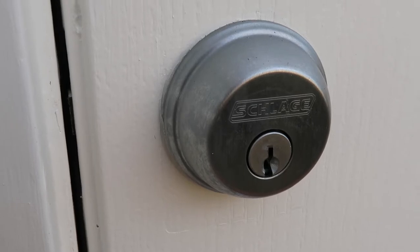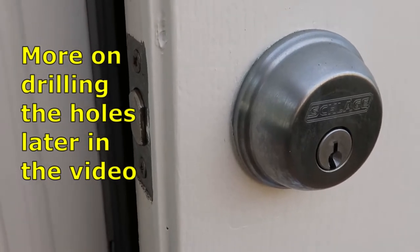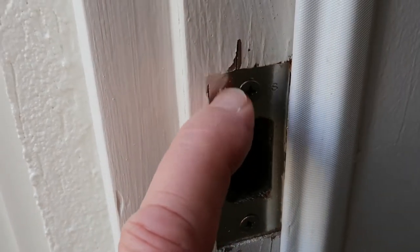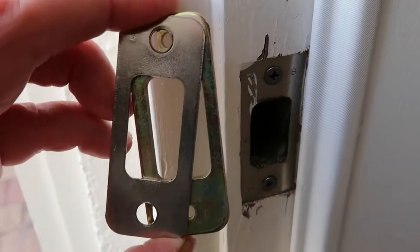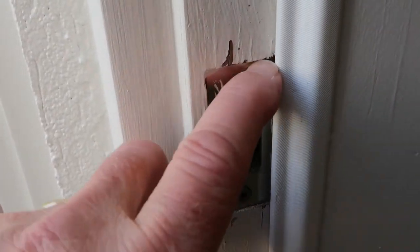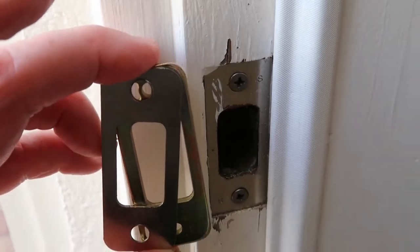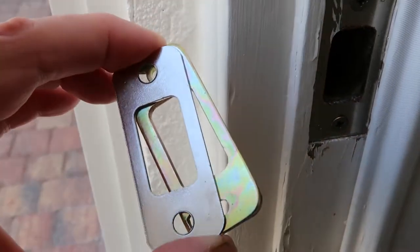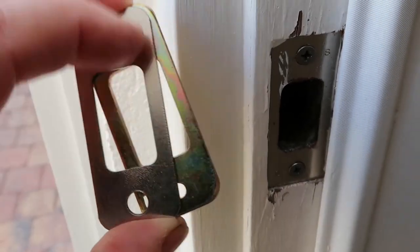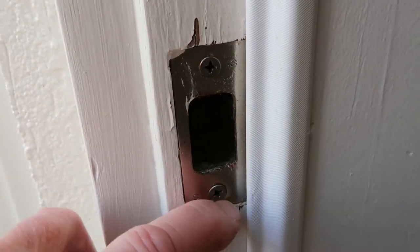I'm pretty fortunate in that I'm replacing an already existing Schlage lock, which means that all of these pre-drilled holes are probably going to fit as well as this plate. It's got a little bit of paint on it — I've got to touch this up — but it's the exact same strike plate. If that wasn't the case, you'd probably have to get out your chisel and drill and make sure that you could get this to fit. This does come in two pieces: there's a backing piece that drills in with some three-inch screws, and then there is the decorative front piece, which mine isn't all that decorative right now — I'm going to have to clean that up.